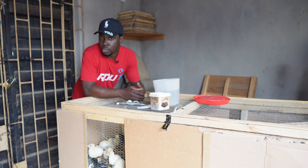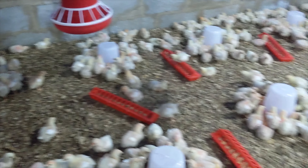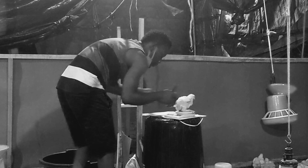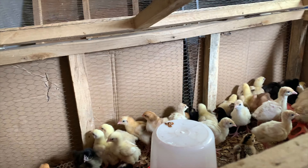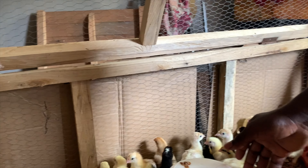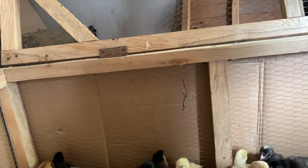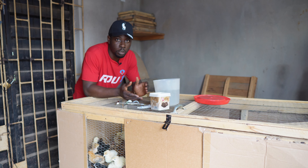A while ago I started a series on poultry vaccination with the hope of correcting the major errors that people commit in poultry vaccination, which lead to most of the problems found in the area of poultry diseases. In today's video I'm going to be addressing the issue of the quantity of water you need to use to dilute your vaccine for every age of chickens.